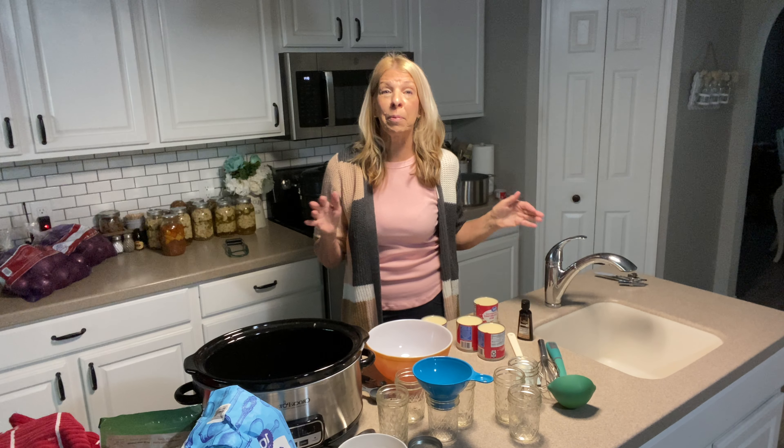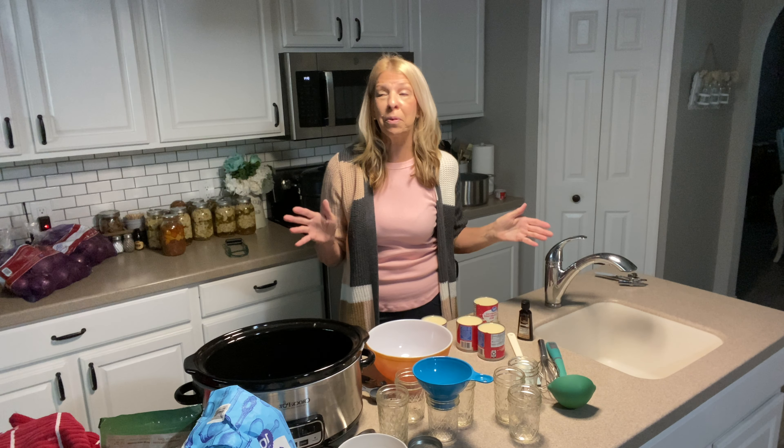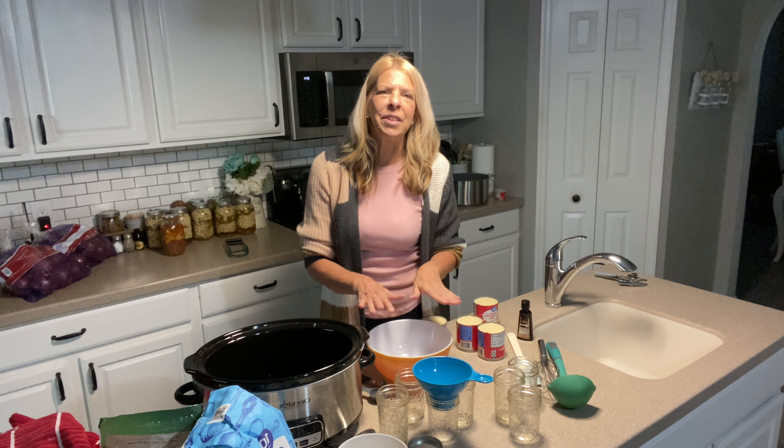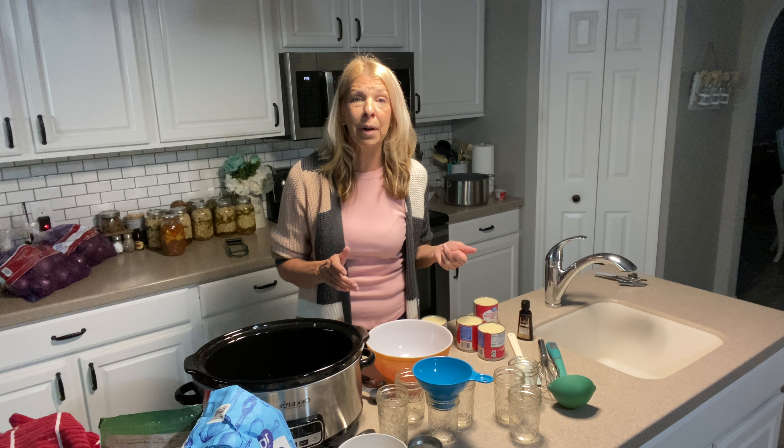Hi, this is Karen from White Willow. Before I run out this morning to enjoy my granddaughter's birthday, I am going to make some sauce that I'm going to put in the crock pot for eight hours. I just wanted to whip it together really quick and I thought I would share it with you.